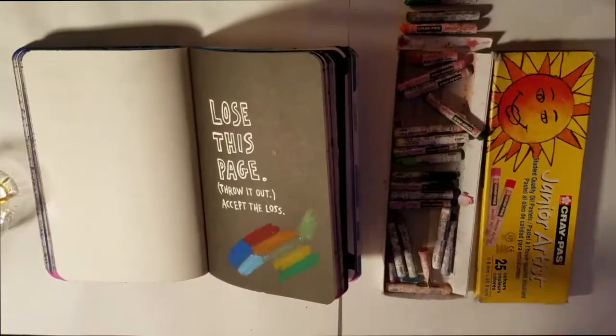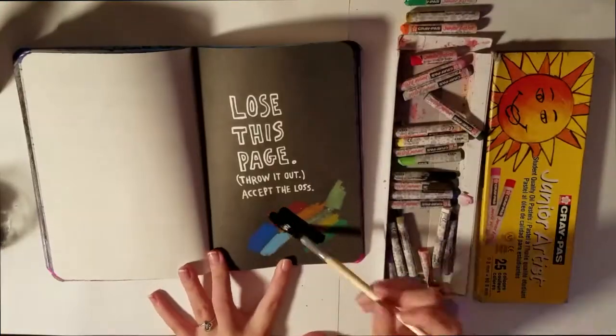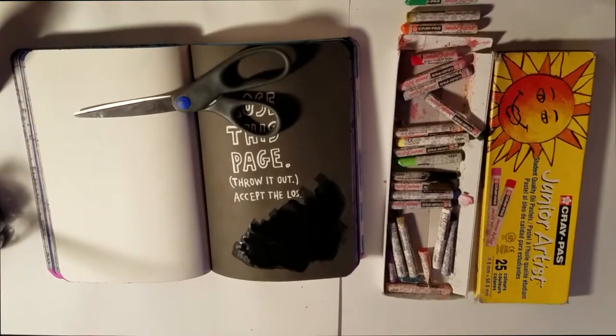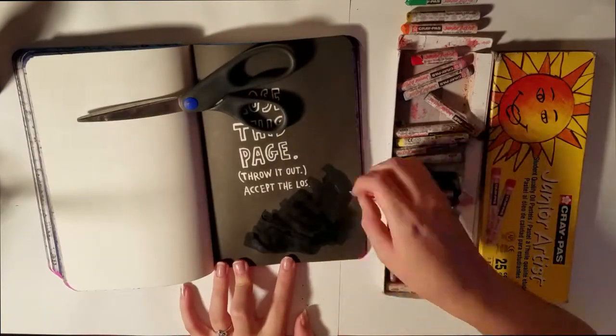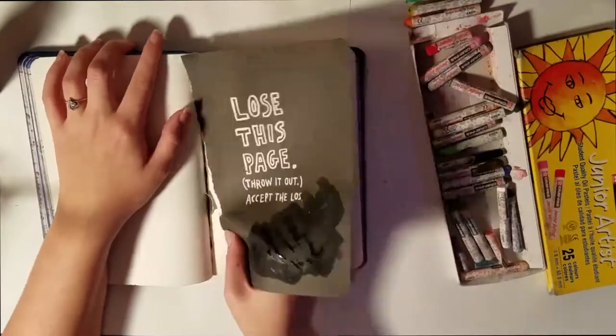Why am I using this page as a test page instead of the actual test page in the book? Well, this page is black and the test page the book gives you is just the paper color, and the page I'm going to be doing is also black, so I needed to test on a black page. I will be using this page as a test page for several different things before I do throw it out.